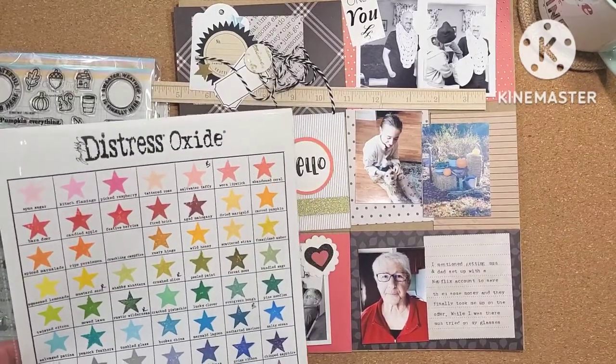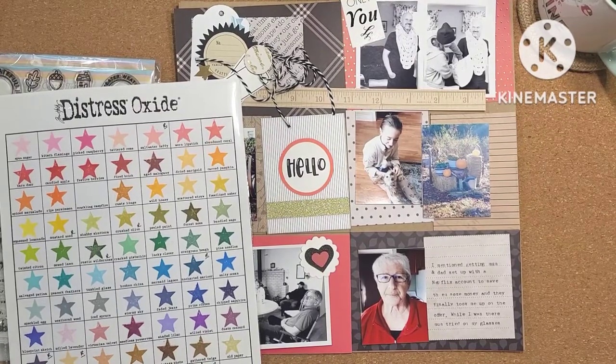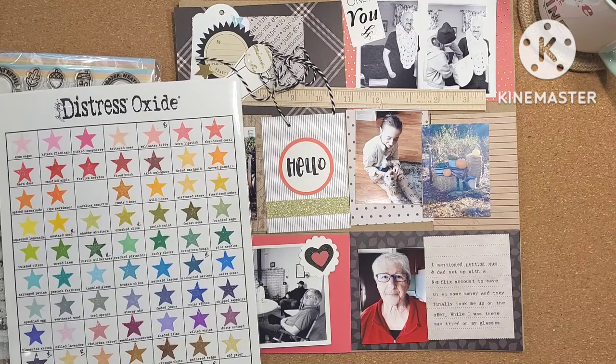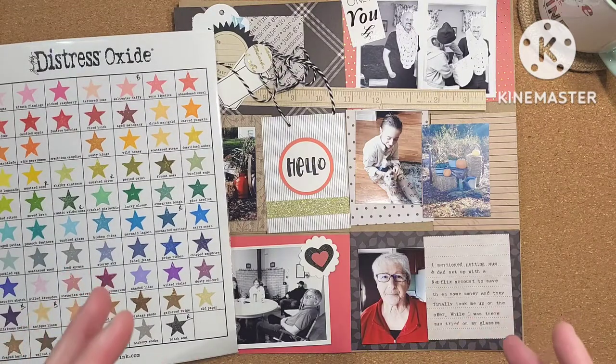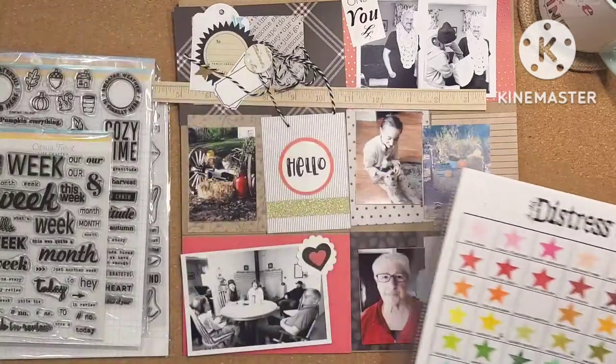I'm back. If you are new to my channel, I have a collection of distress oxide inks and I tend to use them when I'm stamping anything in color. I feel like I made the investment and I really should be using them more. These are the only colored inks I have — my other inks are for stamping on photos, so there's some Stays On, the Scrapbook.com black hybrid ink. For black inks I've got a couple of different kinds, but for colored inks it's only distress oxide. Why do you need to have all of the things?